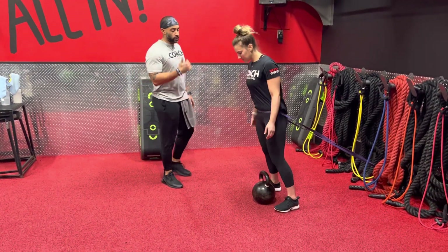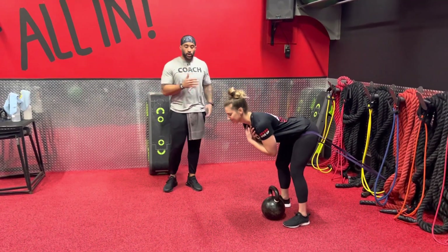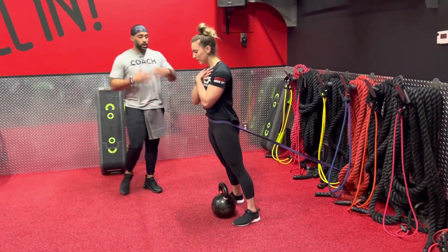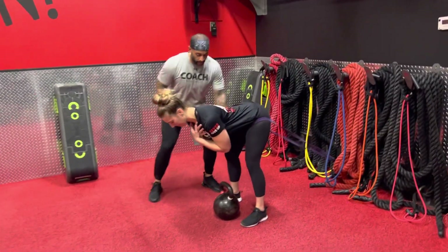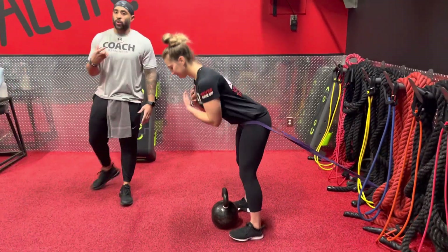So with this one, first thing first — you don't need weight, so you're at level one if you just want to master that bend. Go with a good morning: have the hands across that chest, neutral spine, push that butt back, keep that soft knee, lock your hips in, and really squeeze those cheeks — working on that peach.